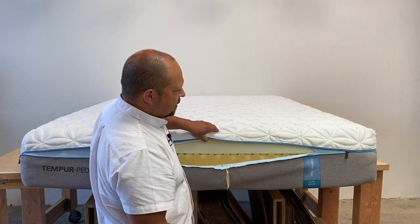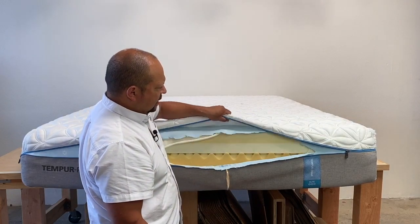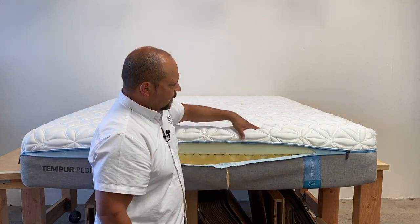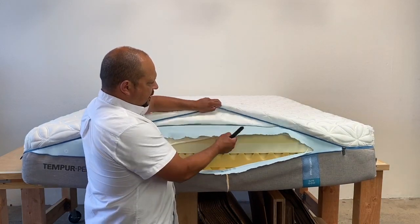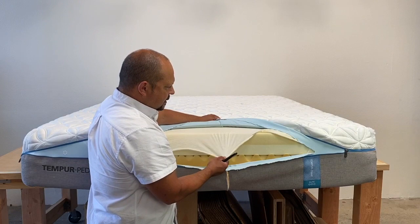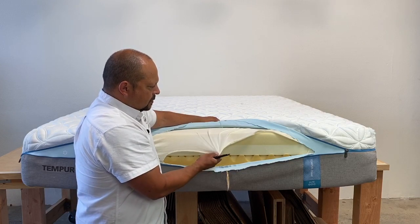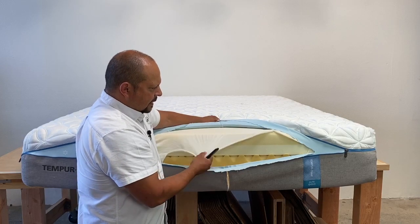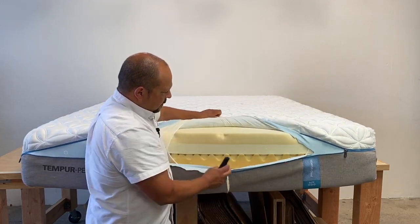Starting from the outside top down: the first layer is that super stretchy, nice stretch knit material, which they claim has some phase change material properties — though it doesn't really feel that cool. Then you have the stretchy material on the outside, and then there's the fire retardant layer. Every mattress is supposed to pass the fire test; some companies use chemicals, but this uses what I believe is a viscose-type sock as the fire retardant.